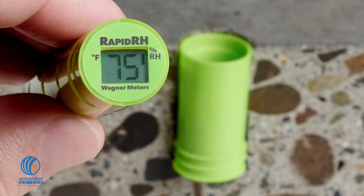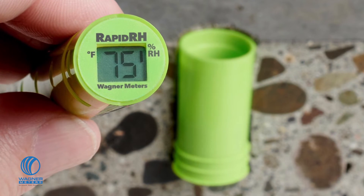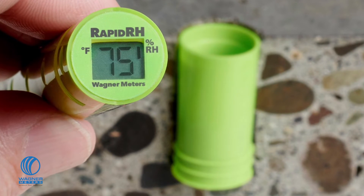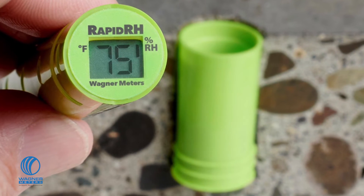Want greater data integrity? Get ready to be happy. Each Rapid RH L6 Smart Sensor comes with an integrated memory chip. Every time a reading is taken on the sensor with the Total Reader, it's saved to the sensor's memory right there in the test location with a date and timestamp that can be downloaded months or even years later. Each sensor essentially becomes a time capsule of the slab's condition when you tested it, providing tamper-resistant documentation to help protect your business from liability and give you peace of mind.